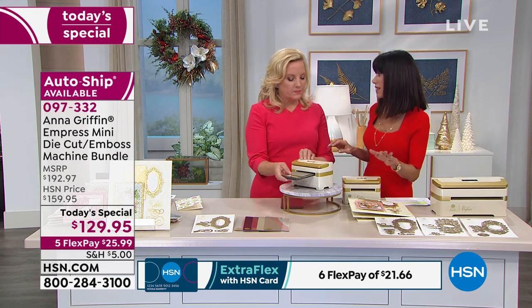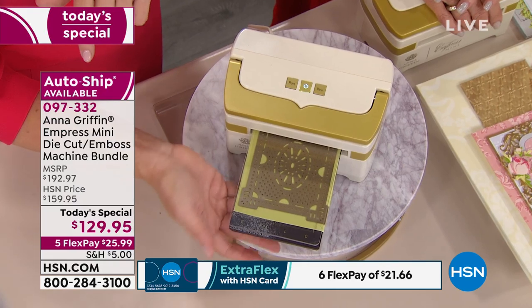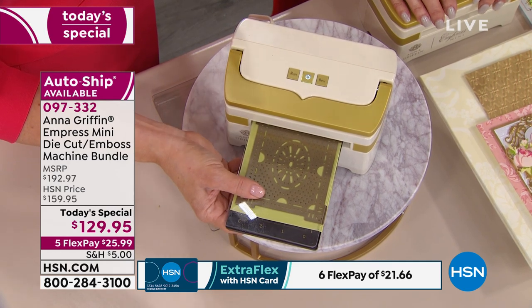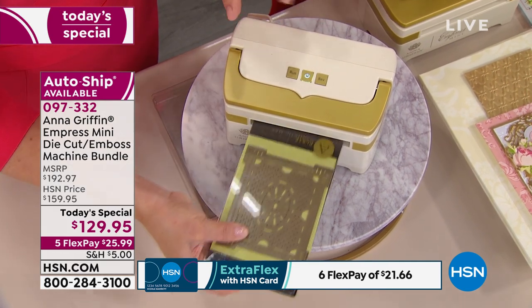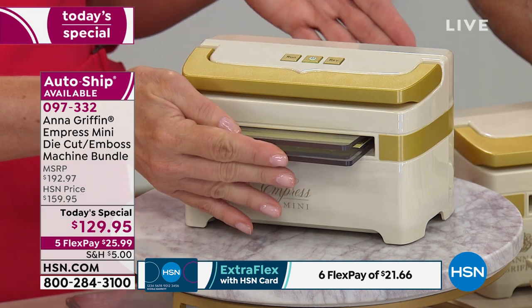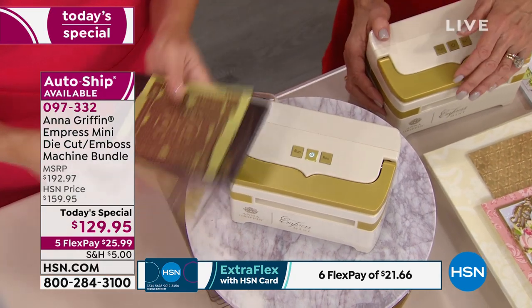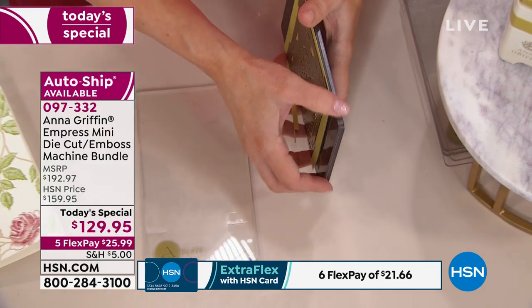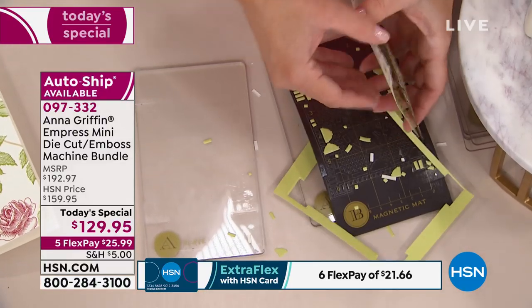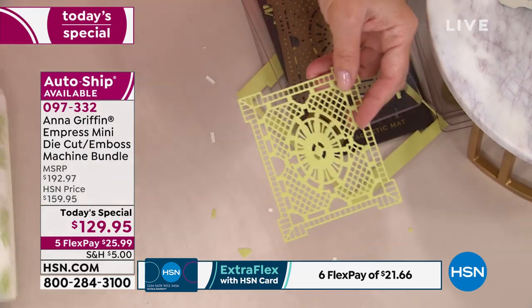If anybody's on the fence, just do it — get it home. You have the extended return policy. The machine is sensitive to too thick of a plate stack. So when you're feeding it through, if you give it just a little extra help — not pushing it, but just guiding it through, as it says in the instruction booklet — then it won't back it up. If your machine is backing the die out of your mini Impress, just let it do that and then gently guide it back through with your hand. Give it a little push.